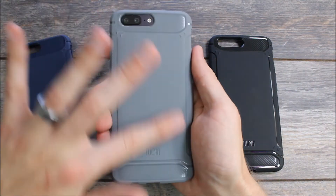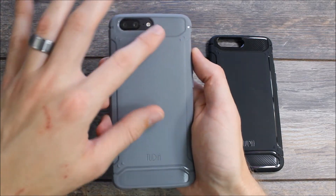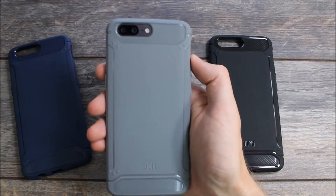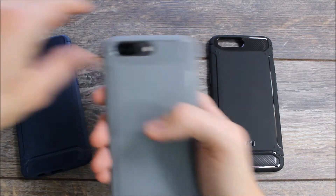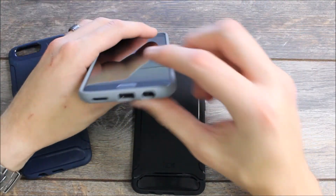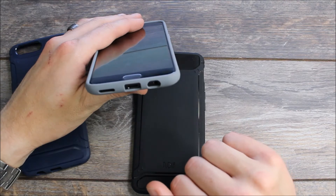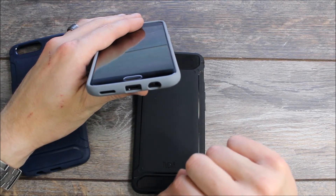The back of the case has a flat smooth texture that feels comfortable in the hand. Up top there's a carbon fiber look — it's a smooth feel that doesn't have much texture to it, but it looks really snazzy, especially on the black case where it really stands out. On the bottom we have cutouts for the headphone jack, the microphone, the USB-C charging port, and the speaker.